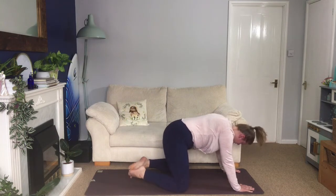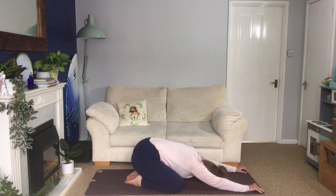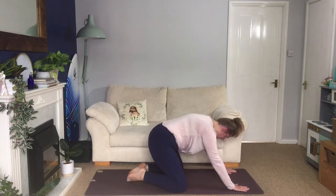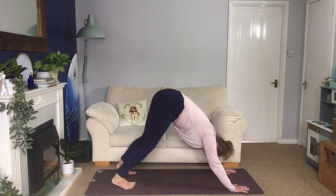Drop to child's pose — drop your knees and tuck your toes, sit yourself back, fold over. Take a few deep breaths, relax your arms, and then come back into your downward facing dog. Roll yourself up, tuck the toes, lift your hips up and back.